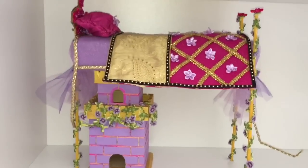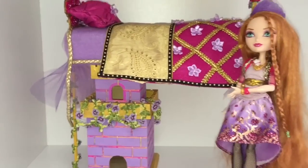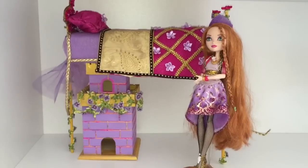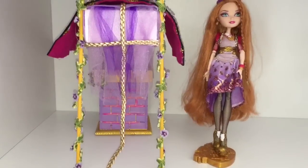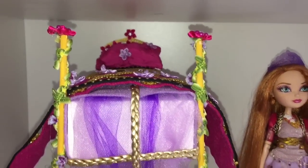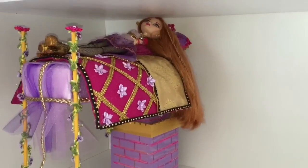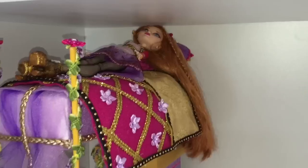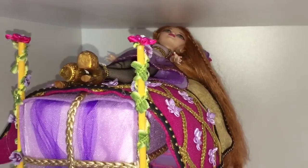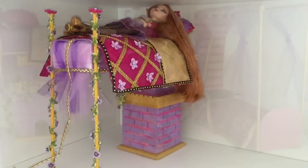Do you guys like it? Let's see how it goes with Holly. Come here, Holly — how do you like your new bed? I think you look fabulous with it. Now let's look at it from the other side. I also hot glued two fuchsia flowers to the ends of the pole. Her face is really close to the ceiling of the shelf — I doubt she could really turn over. So it's a good thing she's a doll and doesn't actually need to sleep.